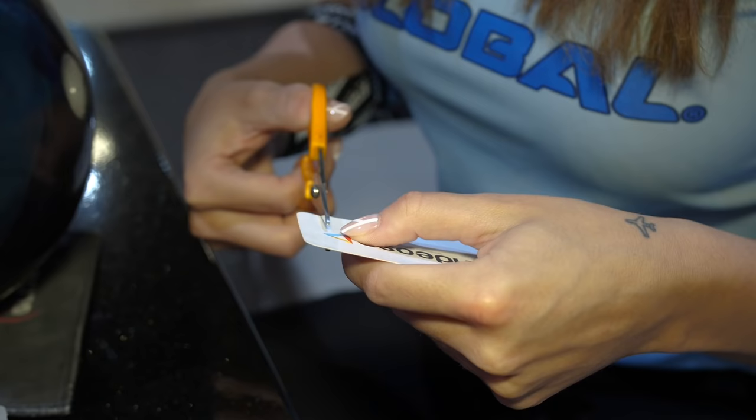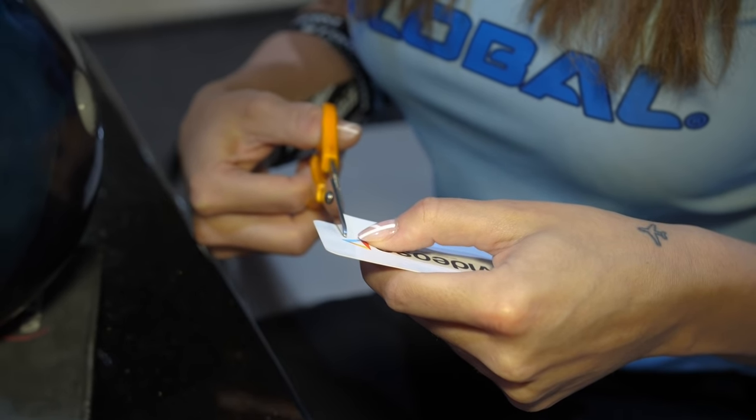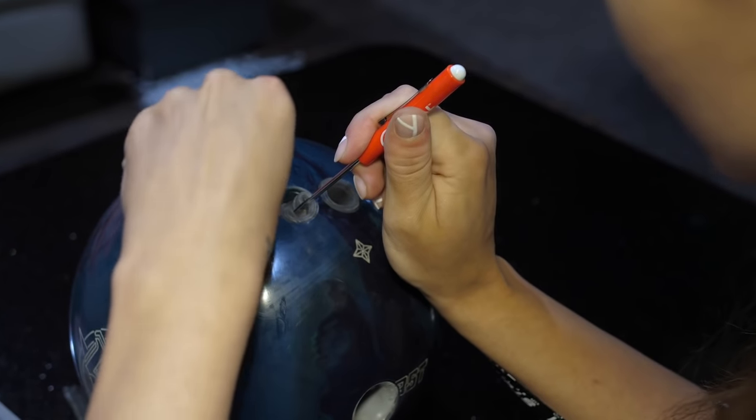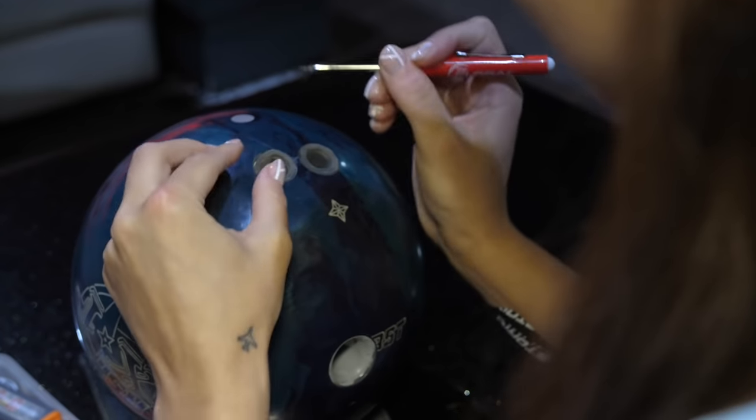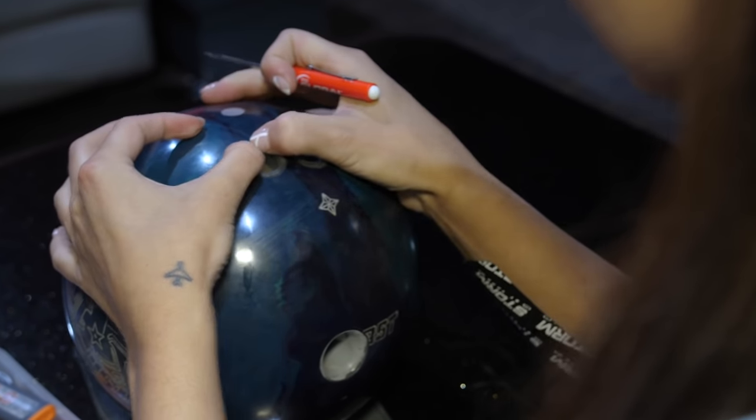Has it ever happened to you that you are in cold weather and suddenly your fingers really shrink and you have six balls where your grips are too big and you don't really know what to do because you're bowling a tournament and you don't have enough time? I recommend — it's a trick I learned at Kegel Training Center — to put something in between the grip and the bowling ball. The best thing I found is a business card. The thickness is perfect; you cut it and just slide it in between, and that's why it's important how you glue your grips.